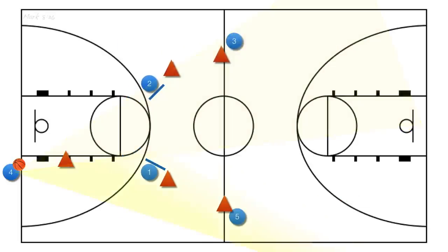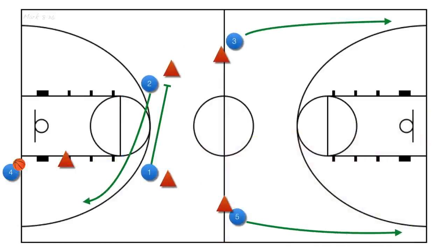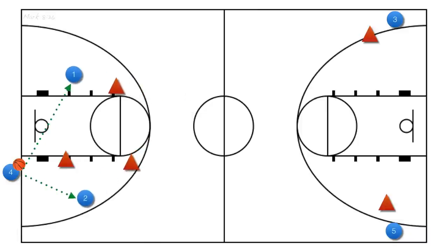Now what happens if both long passes are covered? Our one player will set a screen on two's defender, then roll towards the ball. Our three and five players should continue down the court along the sideline to bring their defenders with them. After the second screen is set, player two will cut toward the ball and player one will roll off the screen also looking for the ball.